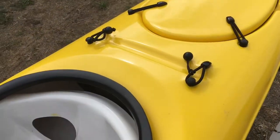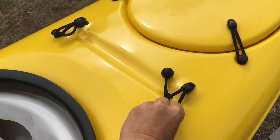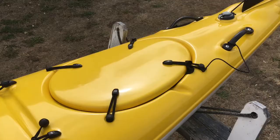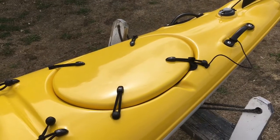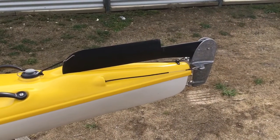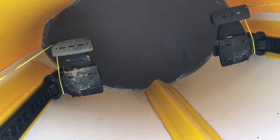Behind each of the cockpits there is a further paddle holder. You can use this to store your paddle while you're transporting the kayak around. There is a second and larger hatch at the rear of the kayak, and then right down at the business end is the rudder. If you want further tips on deploying and locking down your rudder properly, check out the other videos on the Barracuda Facebook page or on the Barracuda website. We're just taking a quick look inside the front cockpit.